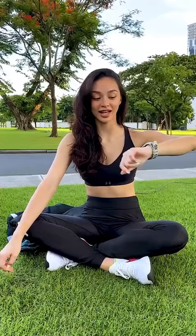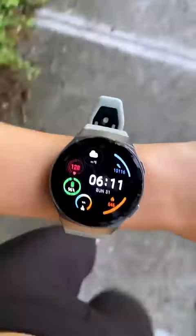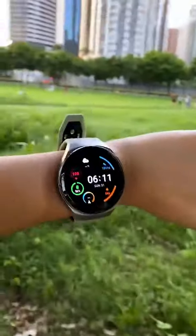I really like it — I think it's really sleek and stylish, and I can wear it with anything. It's perfect for an active lifestyle.